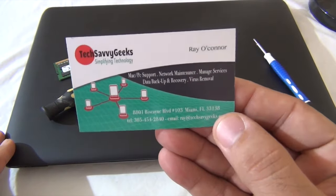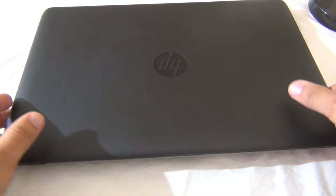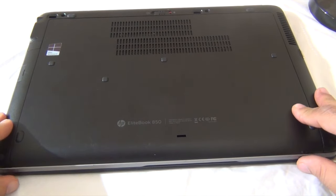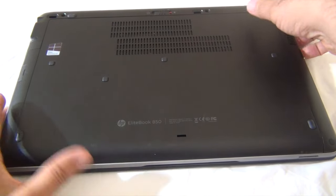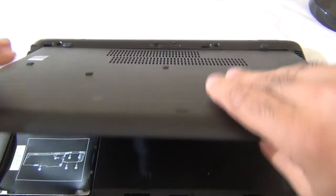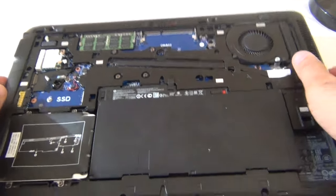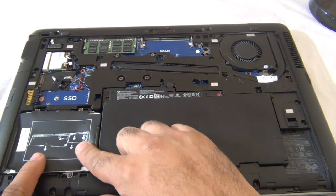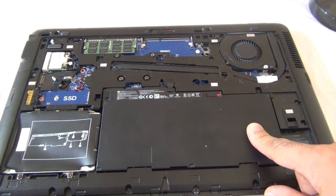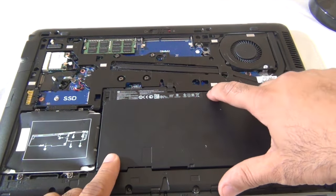Okay, let's go ahead and flip it over. There's a latch — slide it over, slide it down. We have access to the back panel. To remove the hard drive, the easiest thing to do is remove the battery first, then we're going to slide the hard drive out. There's a latch right there.